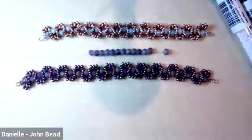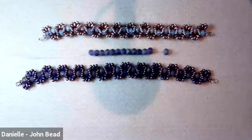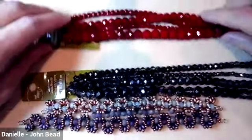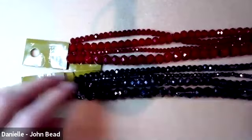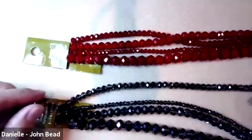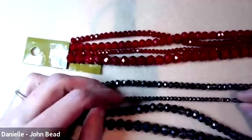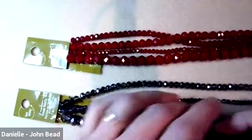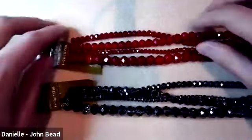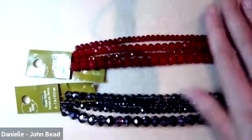You can get quite a few rondelle beads on the strand wall. The 6 millimeter size is available in lots of different formats. There are currently a bunch of strands at Michael's that come with different size rondelle beads. Today's class uses only the 6 millimeter, but I wanted to highlight that next week's earrings class and the class on the 20th with Sarah Ellis also use beads from these strands.